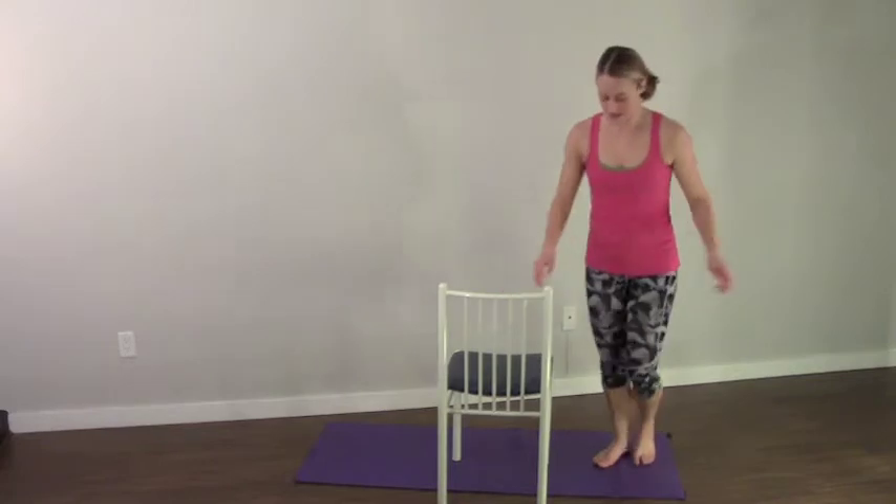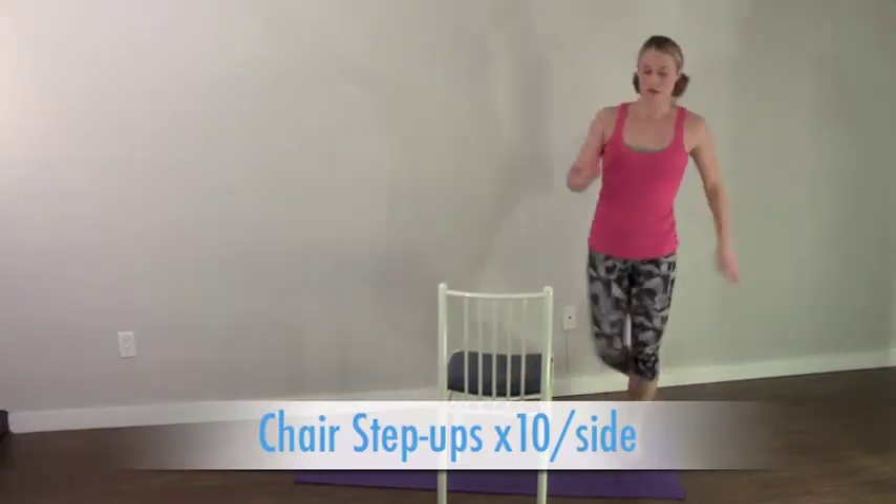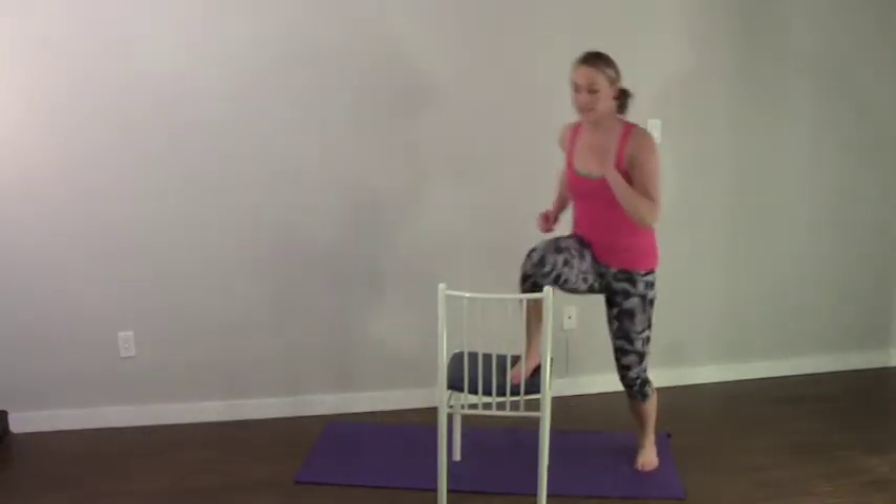Go. One, two. Make sure you get a good high knee on this.